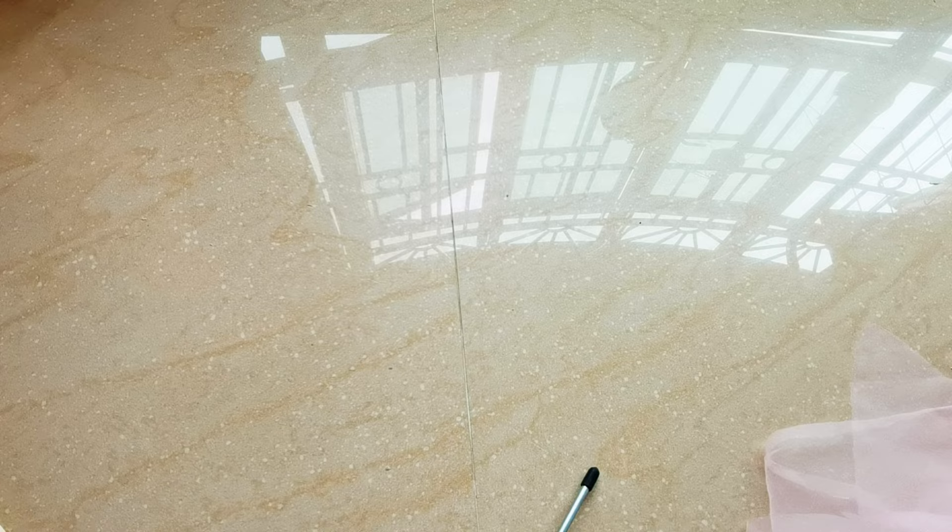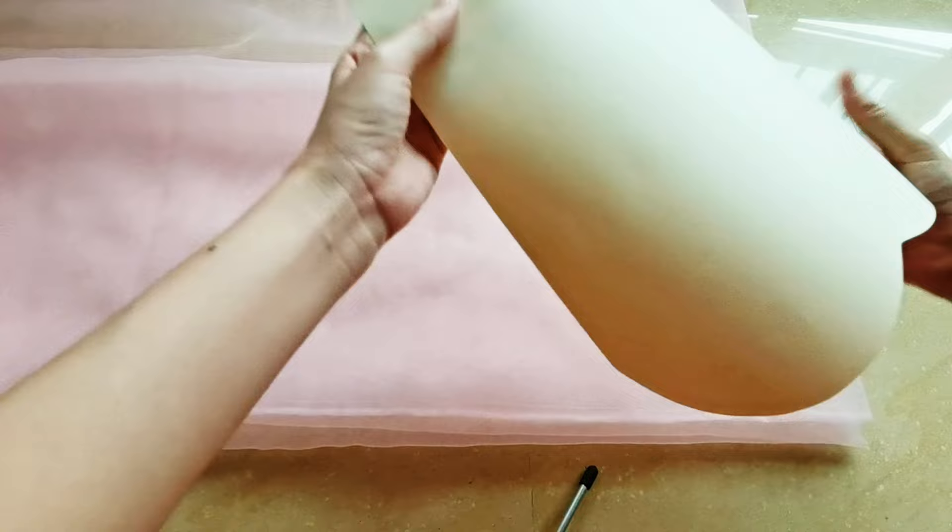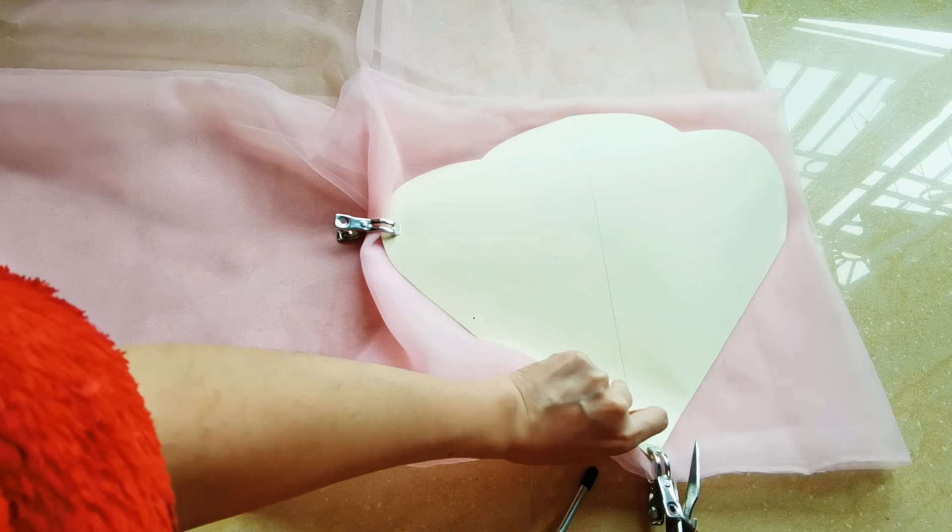Look, I make three templates. And now let's use them to cut out the petal. And then take our organza and fold to six layers so that I can cut out six petals at once. It looks very simple, but it's not easy to align the fabric. Okay, let's cut out the petal.